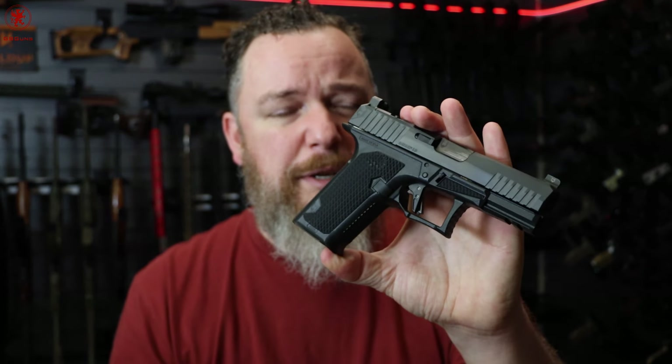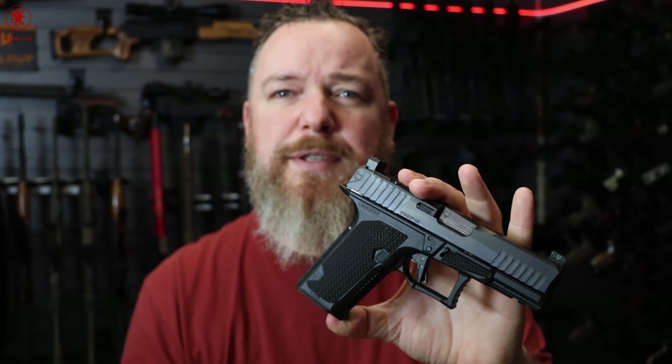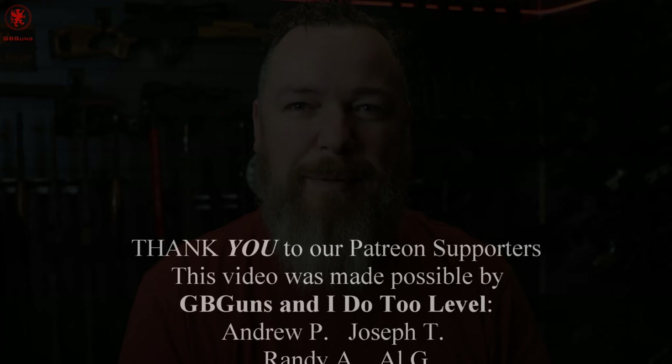This gun is not so cheap, however — it does cost a bit to make all the stuff in the US. Anyways, that's the Dusk 19 for today's episode of GB Guns Armory. Thanks for watching and we'll see you tomorrow.